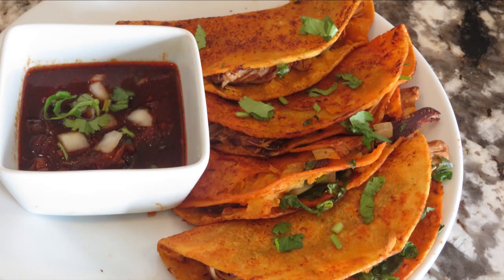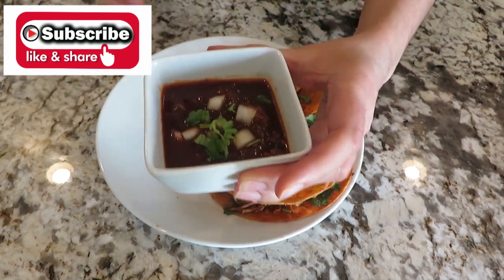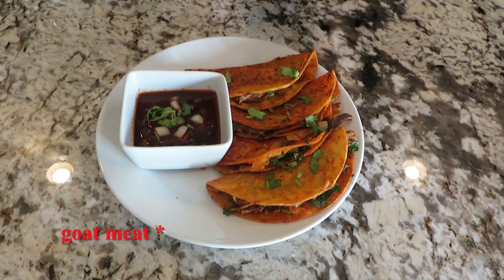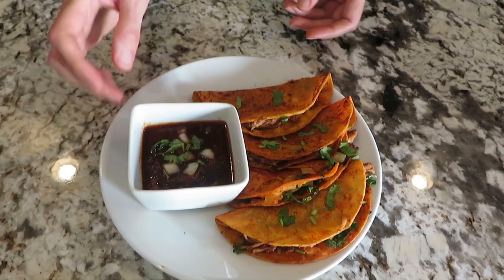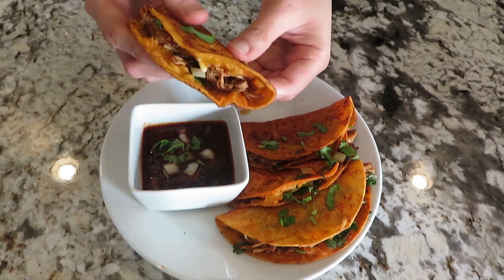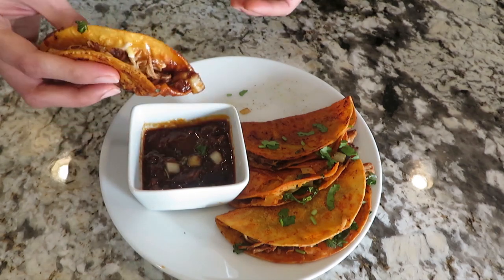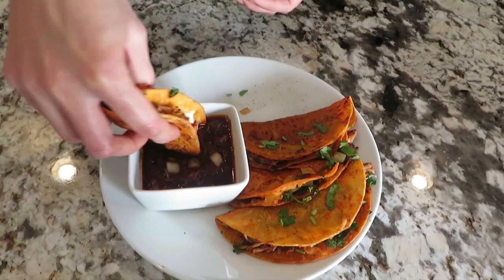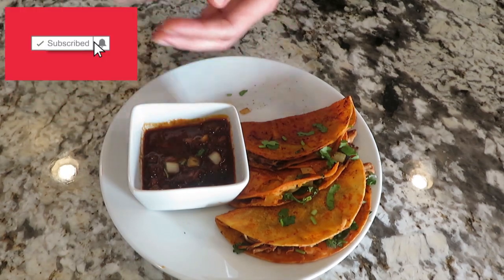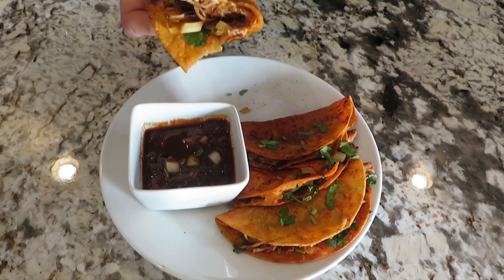Hi, welcome to Fertilicious Kitchen by Saba. How are you doing? Today we are making Birria Tacos. Birria Tacos are originally made with lamb meat and sometimes you can make them with beef. Today I am using chicken for my tacos. It's a very rich, flavorful and delicious dish. You can adjust the heat level to your liking. My tacos are not spicy but full of deep, rich flavors. Subscribe to my channel and press the bell icon button so you don't miss any future videos. Let's start cooking.